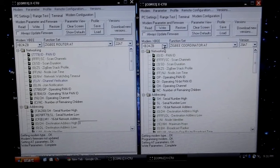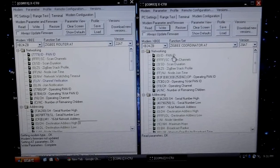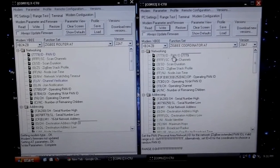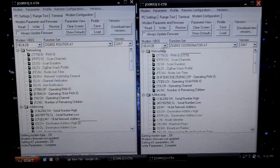So now it's the coordinator, and I'm going to read after it finished uploading. Now the PAN ID — we need to set this to the same, which is 7779. And basically that's all we need to do here. So I'm going to write that, and that's going to save the settings to the XB itself. Here it says write is complete.